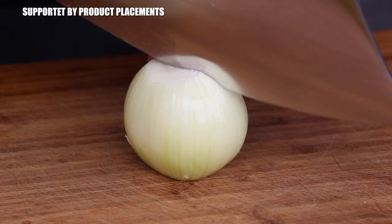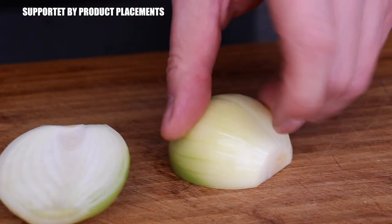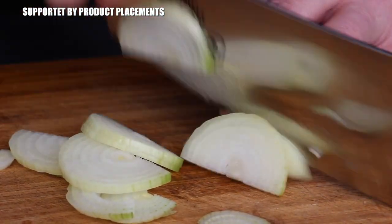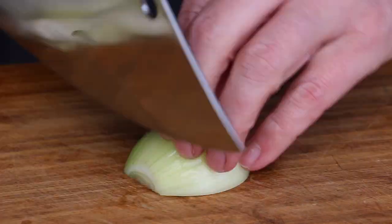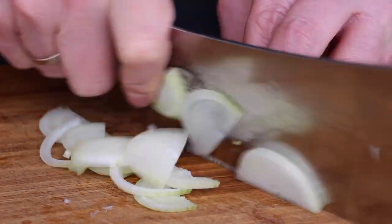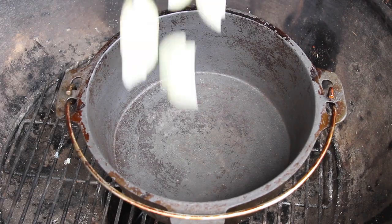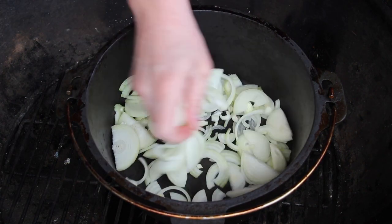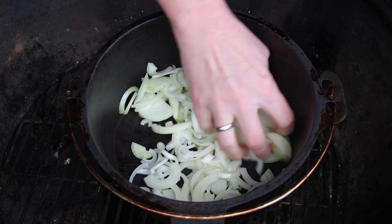Let's get started with chopping up some onions — exactly three onions today, we need a lot of onions for this dish. I've sped this up a little bit for you, otherwise cutting veggies is a little bit boring. In the meantime, we have already put our Dutch oven into our Landmann charcoal kettle.